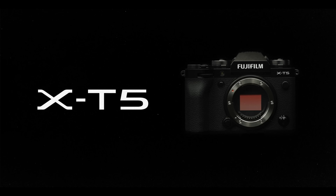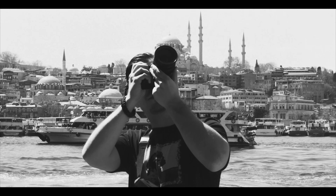Fujifilm have just announced their latest camera, the X-T5. I've been using Fuji's X-T bodies for the past five years at this point and have continually been impressed with both the versatility and quality of these cameras.